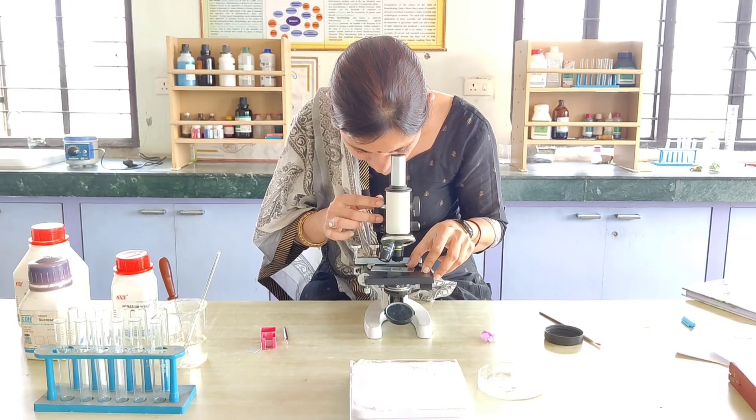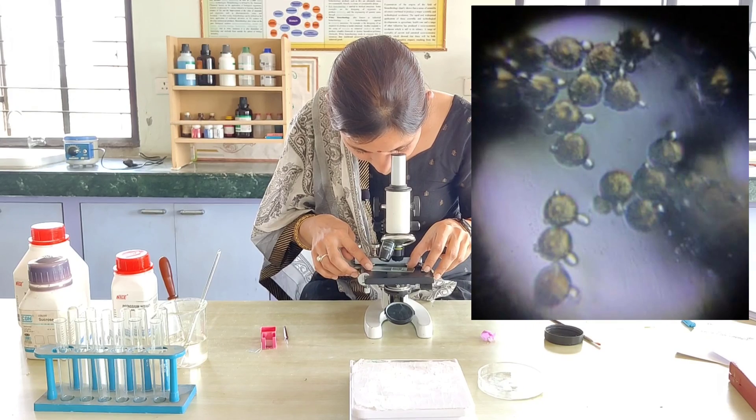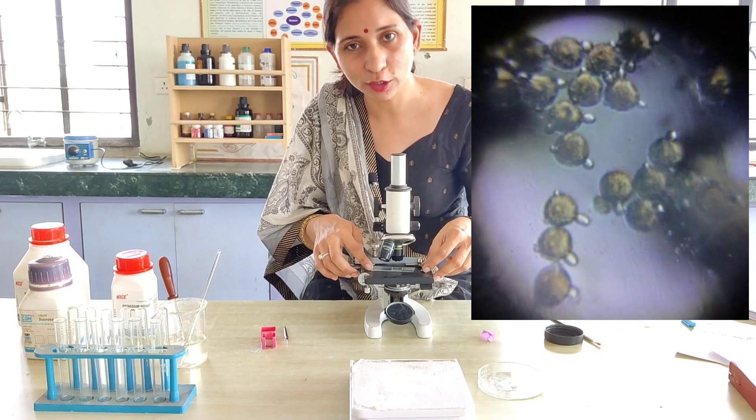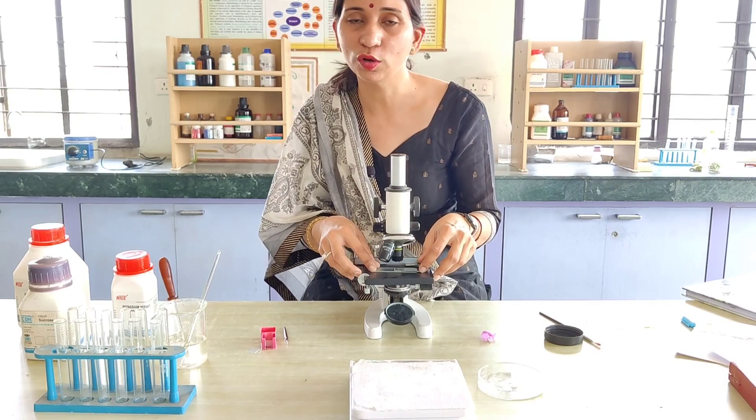Yes, pollen grains are visible. If you observe this slide after some time, like after 30 minutes, you will be able to see the pollen tubes as well — the pollen tubes start emerging from the pollen grains. We will observe this slide after 30 minutes to see the pollen tubes. That is about this experiment — pollen germination on the slide.